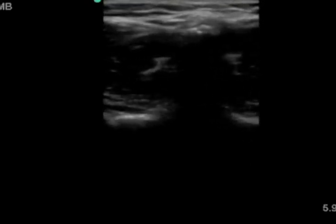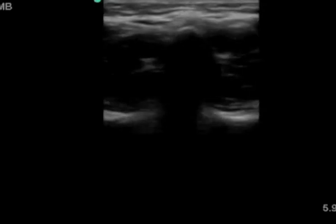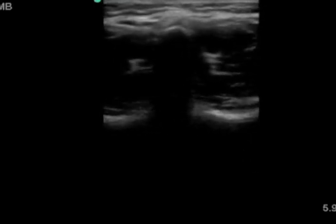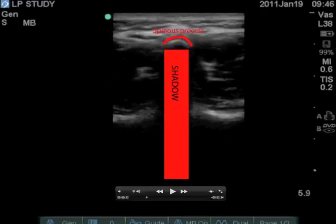Now you need to find the spinous process and center it in the middle of the screen. This will appear as a hyperechoic rim with shadowing behind it. You may need to make some small adjustments up and down and side to side with the probe in order to get this image centered in the middle of the screen.